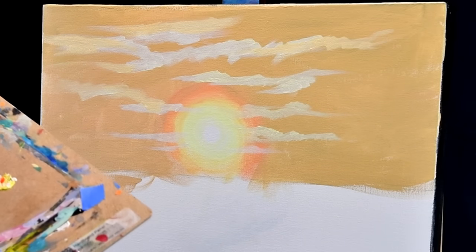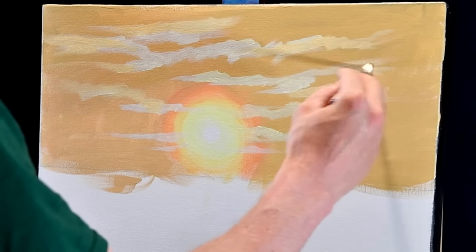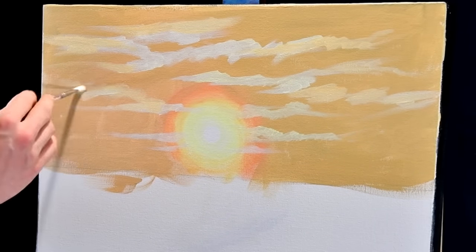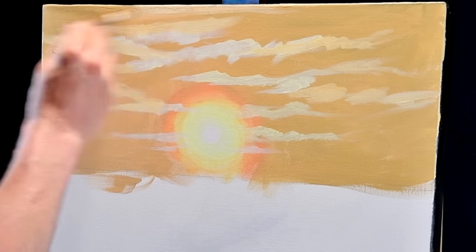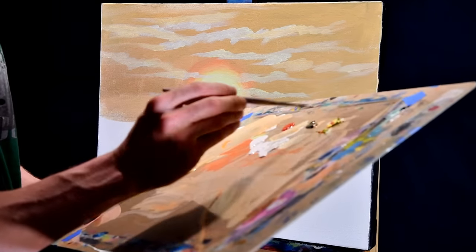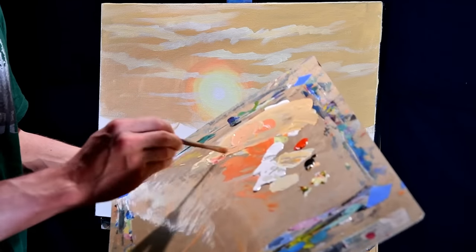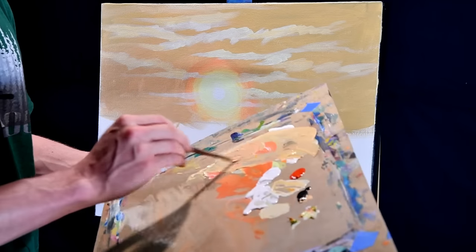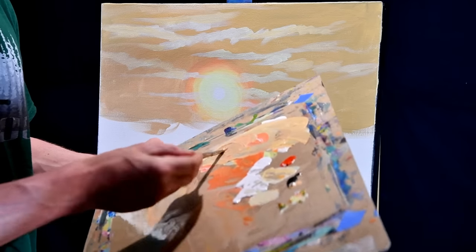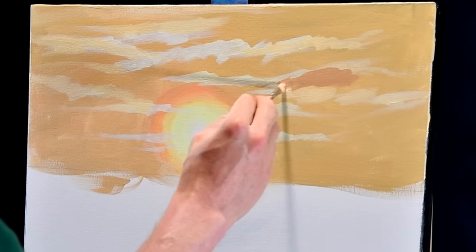It still looks a bit weird — sometimes it's hard to envision where you want to go with something. So let's take it to the next step, and that'll be the clouds themselves. We've got the highlights on there. Now with the clouds, we're going to grab basically the color we had — we've got some left on our palette — but we're going to add some more red to it and some black. More red, touch of black. This is where it gets fun because you can start to see things take shape.